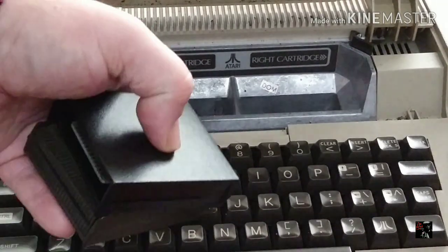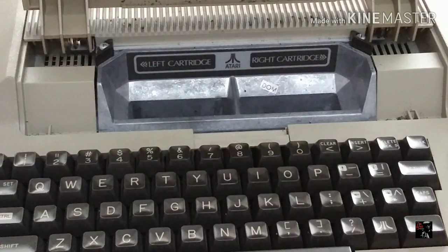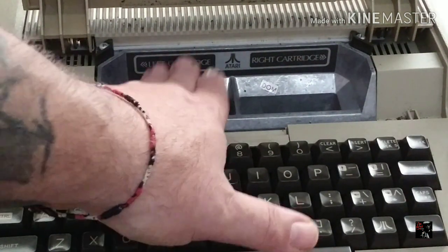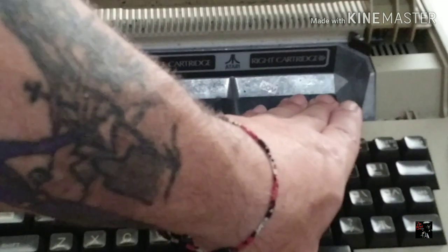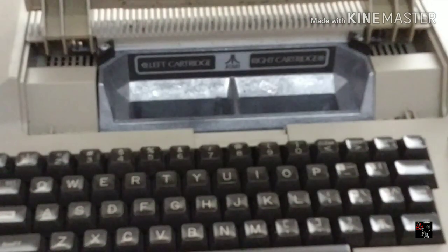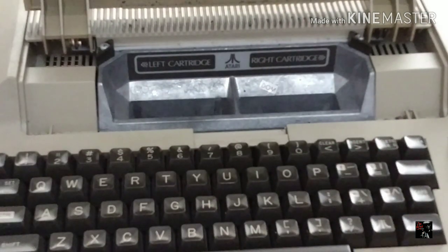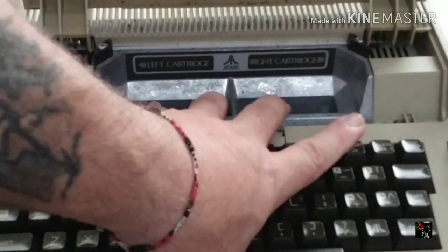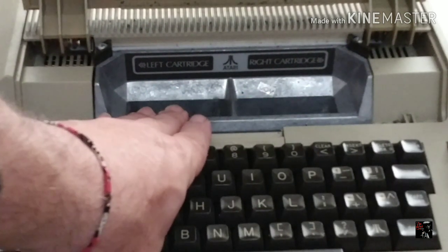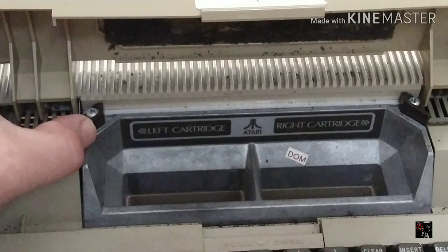You'll notice there are two cartridge ports — a left and a right one. Every cartridge you pick up will say 'left cartridge port.' The left side was made for programs, be it BASIC or a game cartridge. The right side, from what I understand, was going to be used for a version of cartridges where you could actually record data — much like a floppy drive or cassette tape — to save programs or expand memory. They had to make it very clear: if you want to play your GORF cartridge, you put it on the left side.